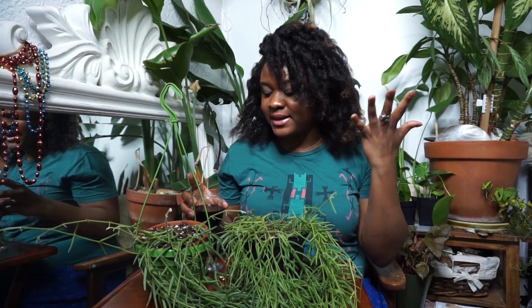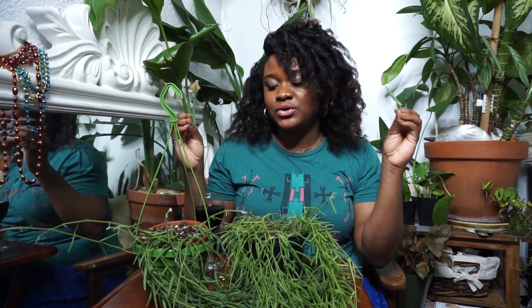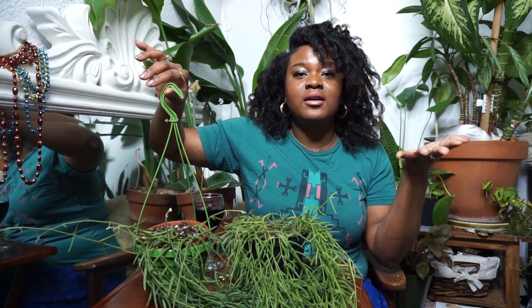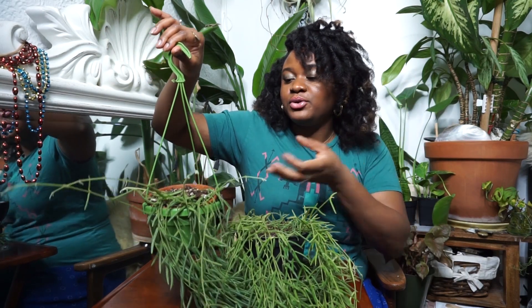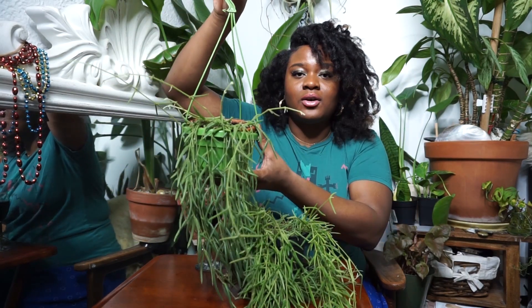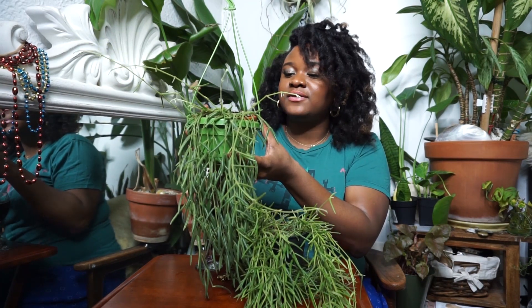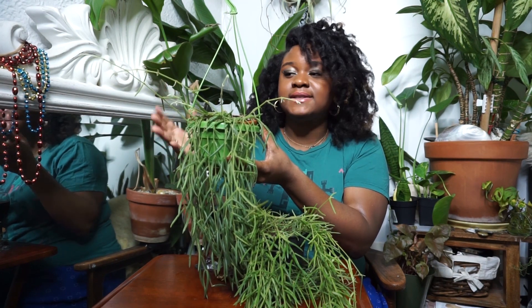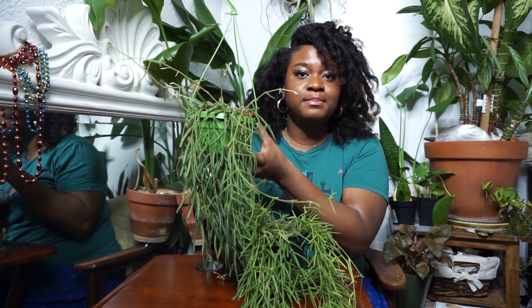Hi everybody and welcome back to my channel. If you're new here, hi my name is Pamela and on today's video I am doing something that I've been asked so many times to do — something that you guys enjoy and love — and it is in regards to the coveted, the loved, the beautiful, gorgeous, stunning Hoya Linearis. Today's video I am going to be telling you guys some tips and advice on how to care for this plant.